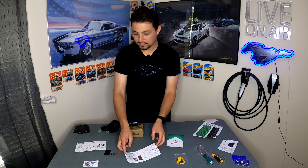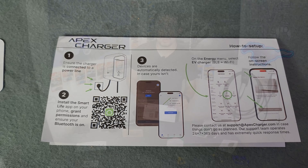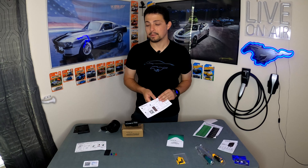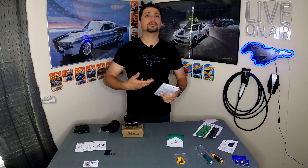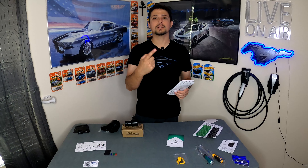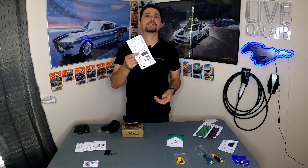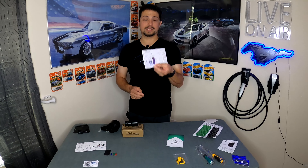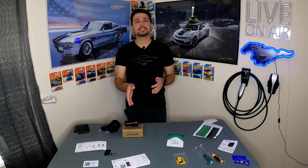There's another card showing how to set up the app, because this is a smart charger that connects to your Wi-Fi and can be controlled from your phone. It uses the Smart Life app. I've used the Smart Life app for other chargers before — it's a pretty basic app built for easy use, where multiple different brand chargers can be controlled through one single app. It's one of those things where if it's not broke, don't fix it.